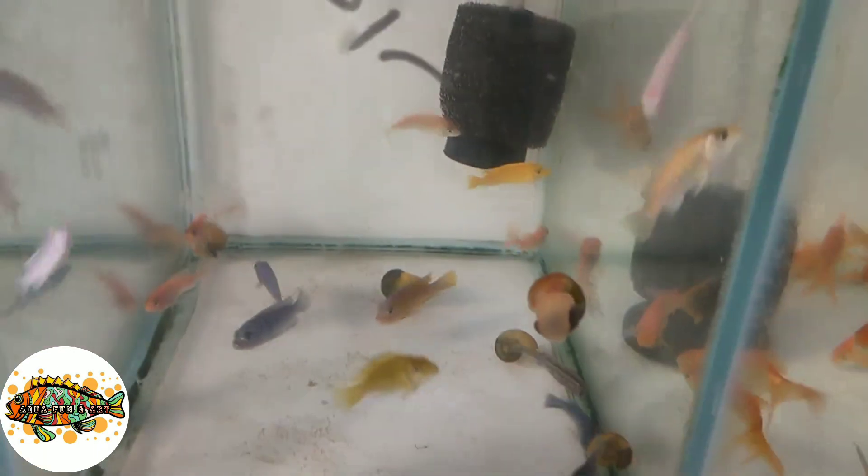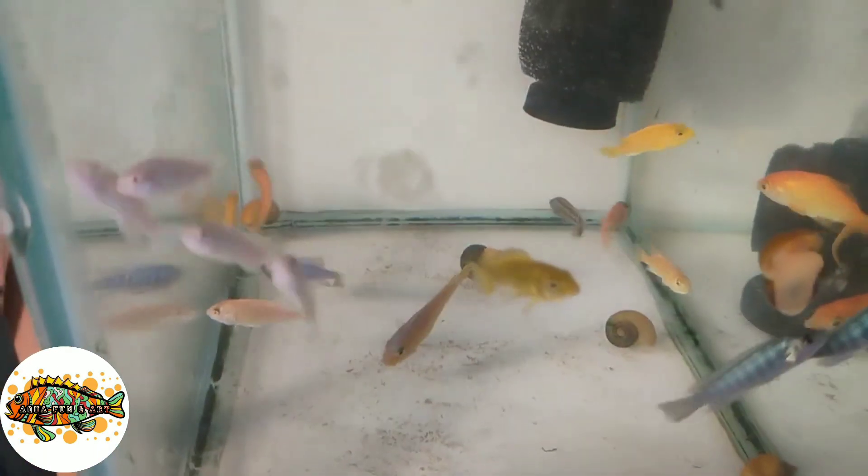I can also see a chiclet. I already have a chiclet in my tank, so I will not buy it. I will see which fish I have not shown in the video yet, and which I have decided to buy.